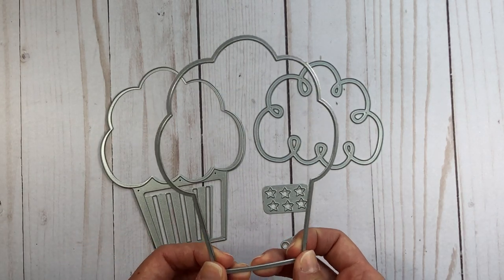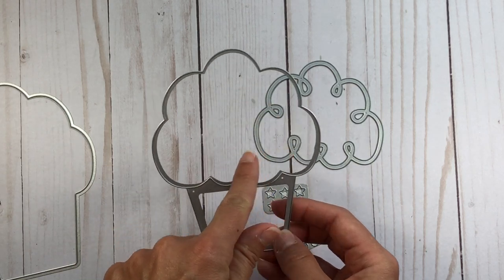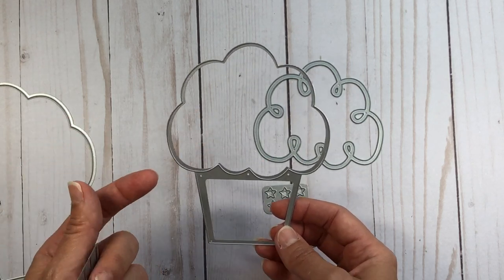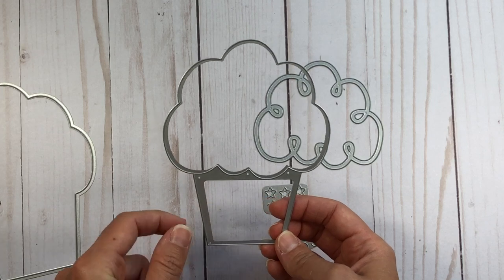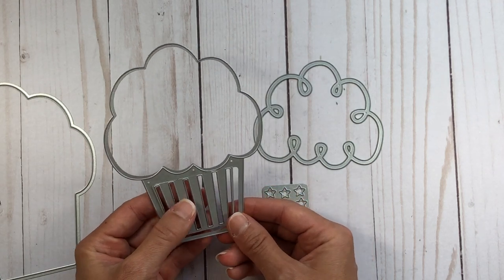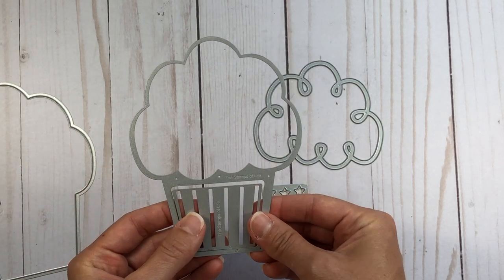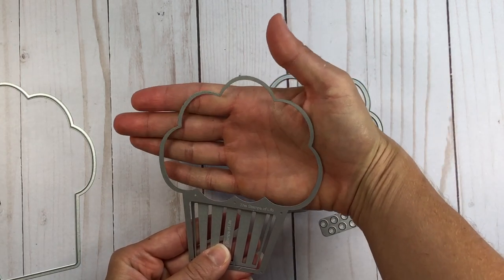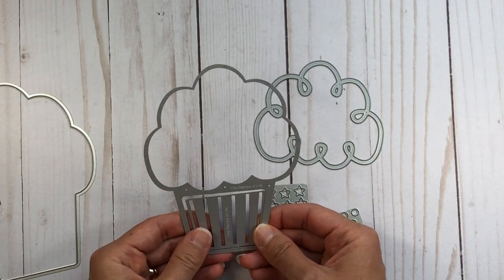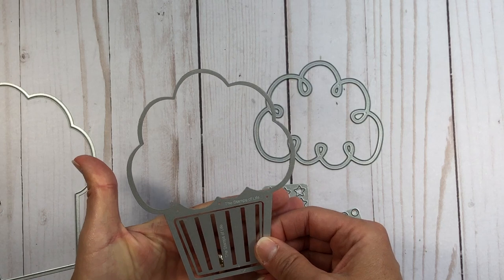Let me show you what this die set includes. You have your large shadow layer for your cupcake, and then you have two dies. This die will cut out the top of your cupcake — you can use any color pattern paper or solid colored cardstock. This die will make the bottom. Now if you want to include lines like an actual cupcake holder, you will need to use these two dies together as you run them through your die cut machine.